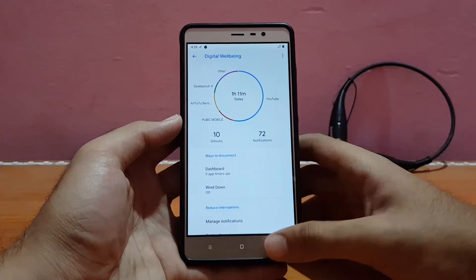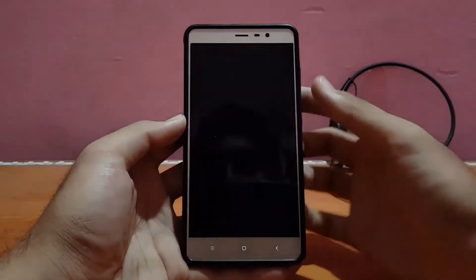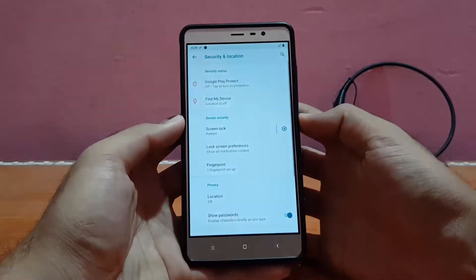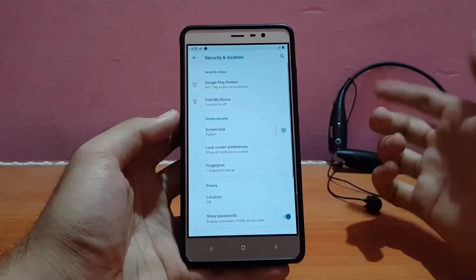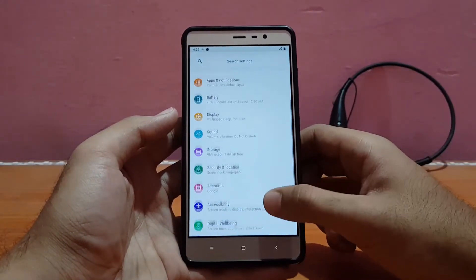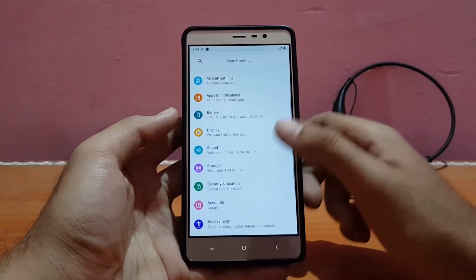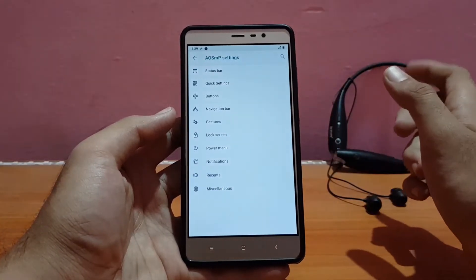I haven't updated anything yet from the Play Store but it's working absolutely well. Talking about the fingerprint scanner, it's working well for me. The performance of the fingerprint is also good, but not as great as MIUI, as expected. Location also works fine.